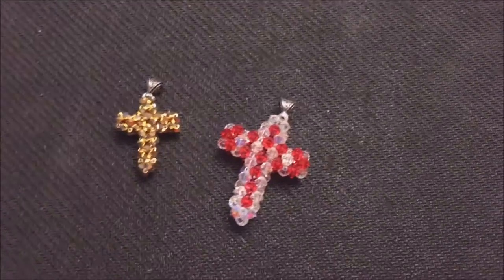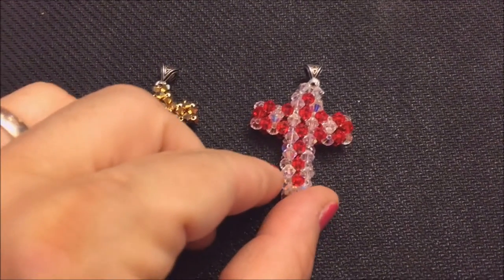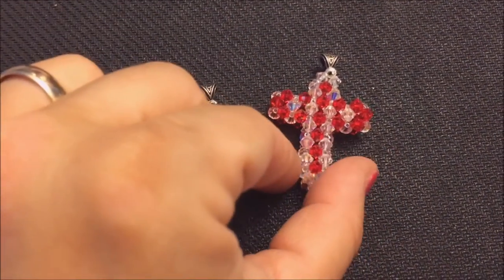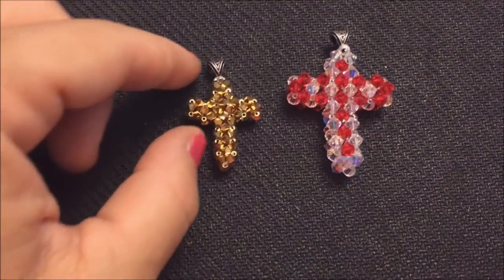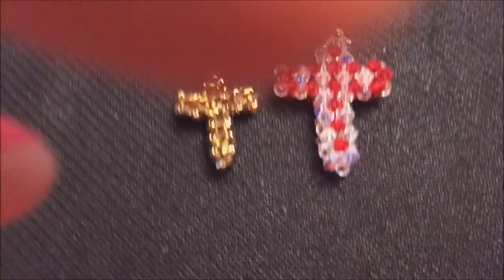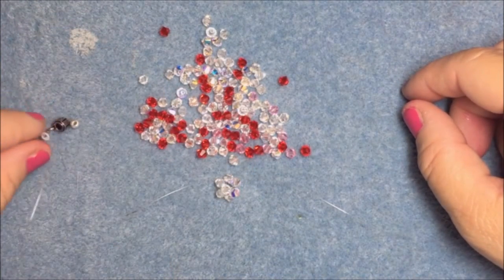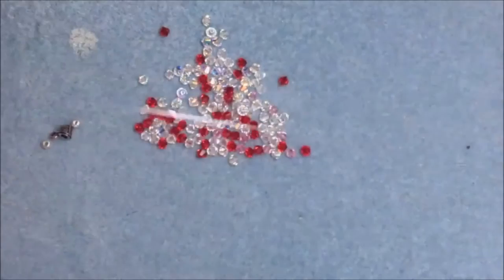Hi guys, welcome back to my channel. Today I'm going to teach you how to make a cross. This is the 4 millimeter size cross, and this is the 3 millimeter cross in white Swarovski crystal and red Swarovski crystal, and this is gold Swarovski crystal. To get started, you'll use illusion cord monofilament, 79 4 millimeter bicone beads, two silver balls, and a bail.